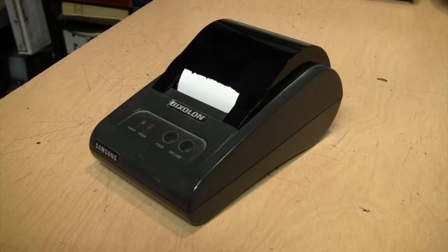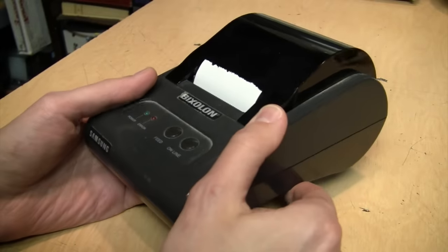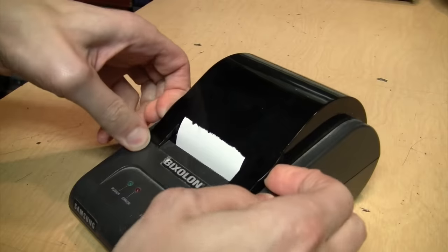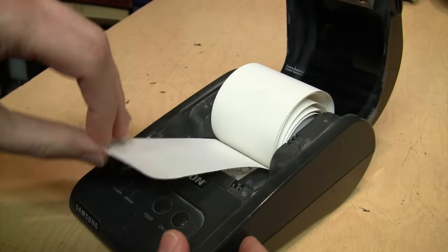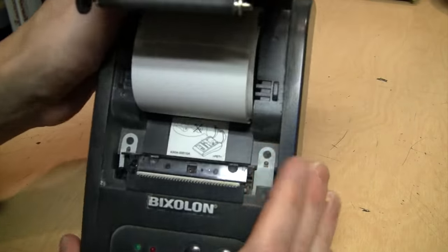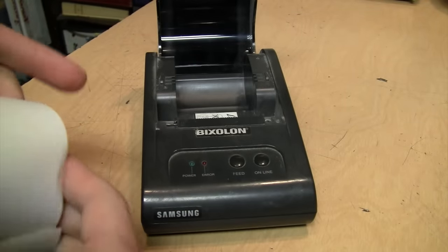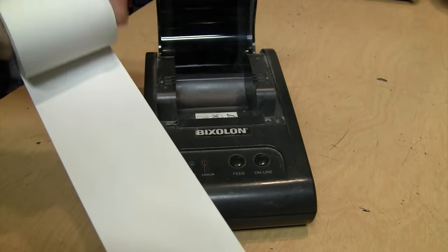This is a Samsung Bixolon thermal receipt printer, and it did come with the paper. It takes quite a bit of effort to pop it open, but there you can see the roll of thermal paper, which pops out quite easily because there's no spool holding it in place — that's the drop-in loading feature they advertise.